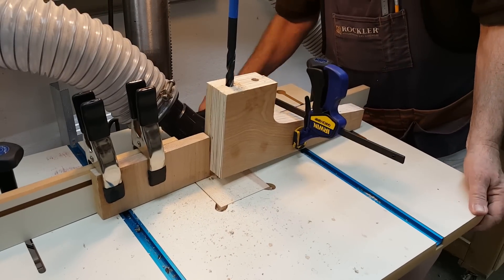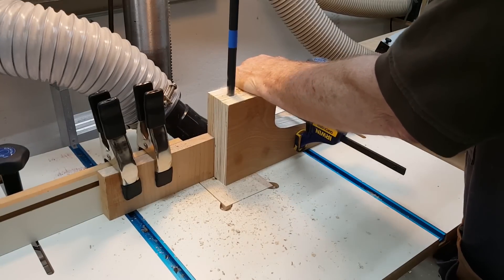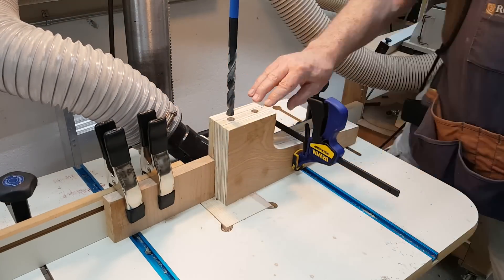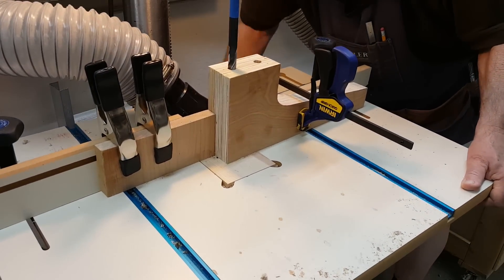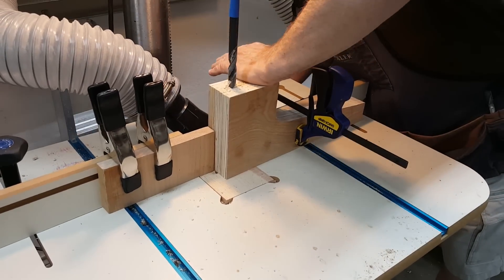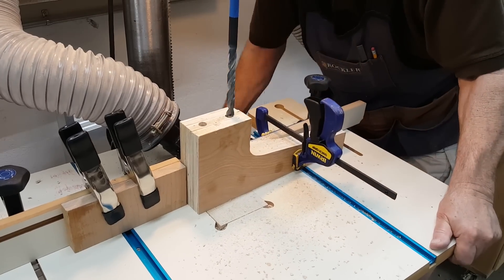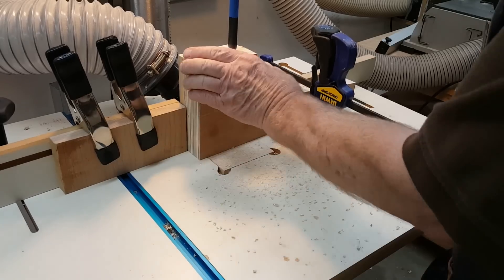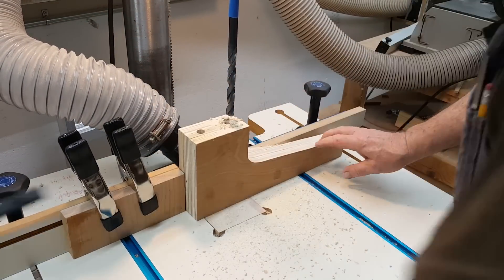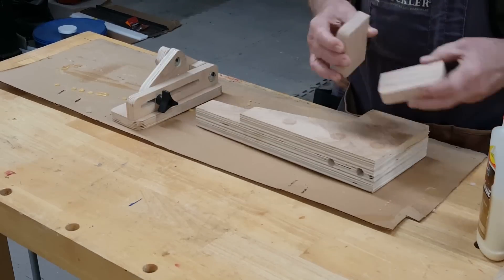I ran into some clamping issues here that got me started thinking about how I could modify my drill table to avoid them next time — possibly another couple of T-tracks running left to right, or some bench dog holes, but locating those for maximum usefulness would take some study. This adjustable jig is something I built to hold up a workpiece that won't stay up by itself. It's proven to be quite handy.